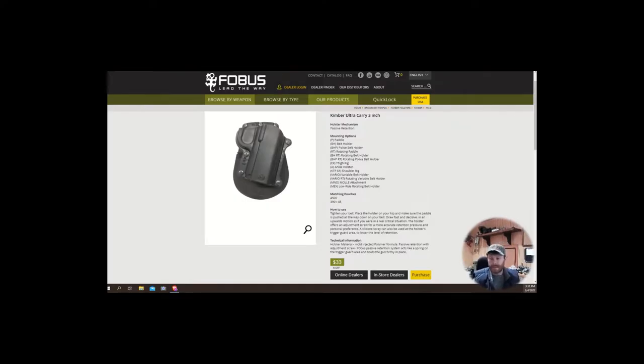What's up guys, today we're talking about a holster review — specifically the Phobos holster for the Kimber Ultra Carry three-inch.